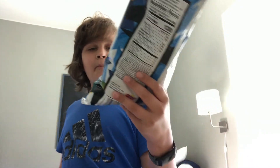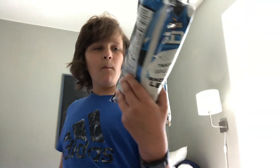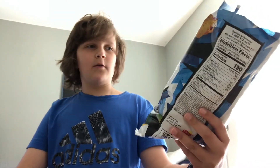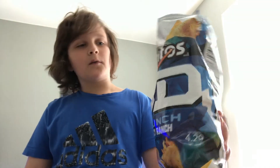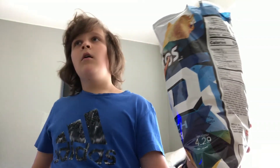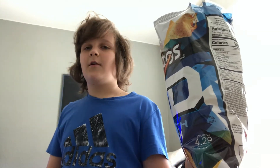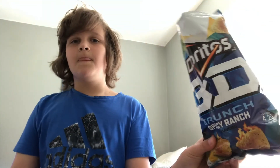Pretty good though. It's crazy because it's almost five dollars for just this — that's so expensive. I'll give it like an eight out of ten. I think the Takis were better because they're more spicy, but these are still pretty good. I do recommend these.